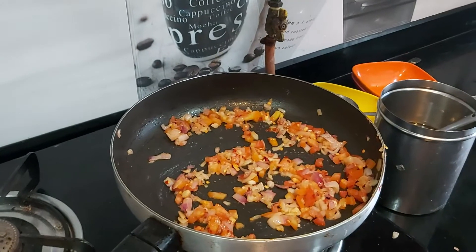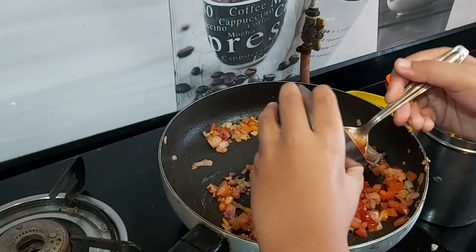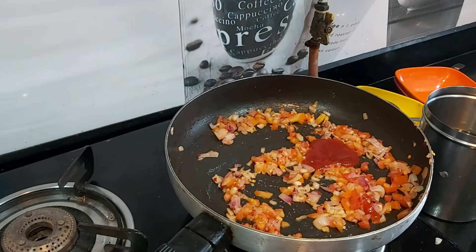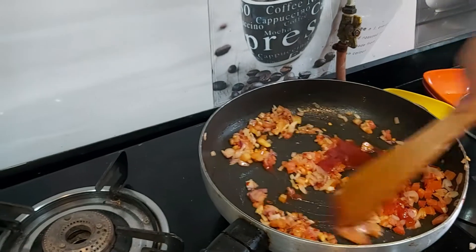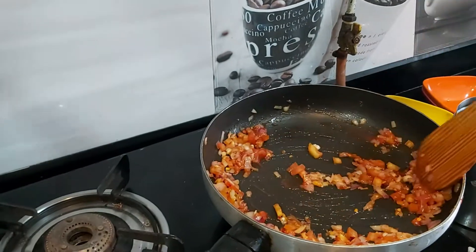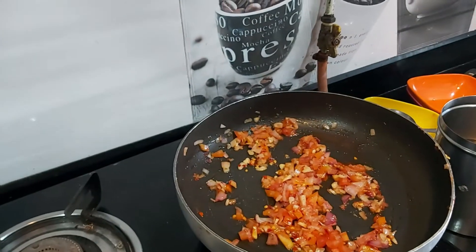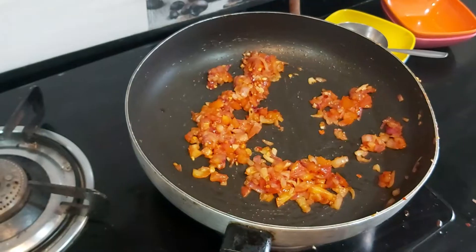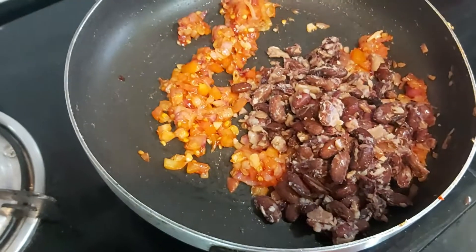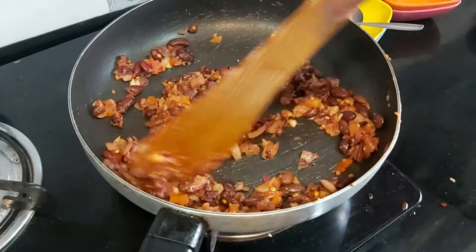After mixing, we will put one and a half teaspoon of tomato sauce. If you don't have tomato sauce, use chili sauce. After mixing, now we will add onion, then we will mix. Now my second layer is ready.